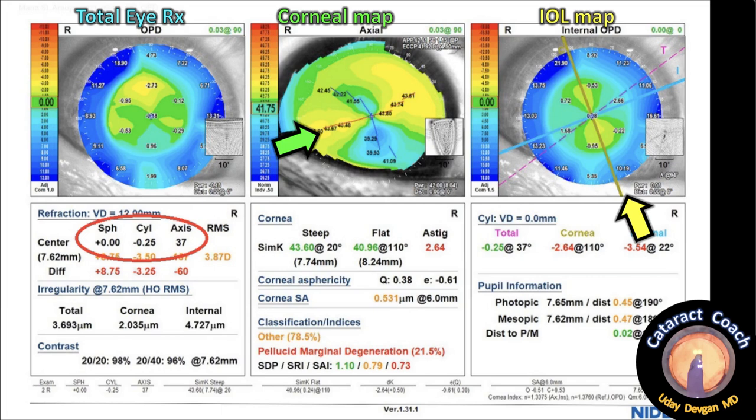Looking at the scan in more detail: on the right side in yellow is the IOL mapping, with the yellow arrow showing the steep axis of the toric IOL. The middle image in green is the corneal map — the green arrow shows where the steep axis of the cornea is. You can see how the steep axis of the IOL and the steep axis of the cornea are going to eliminate and neutralize each other. The IOL reads minus 3.5 diopters at 22 degrees; the cornea is minus 2.6 at 110 degrees; the total is only minus a quarter at 37 degrees — fantastic. The cornea and the IOL look a little different because of vertex distance: the IOL is at the IOL plane, and the cornea is at the corneal plane. Circled on the left in red is the refraction — plano minus a quarter at 37. Amazing.